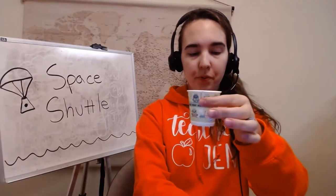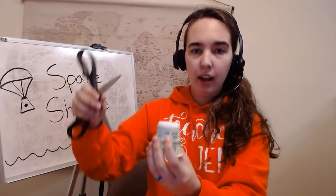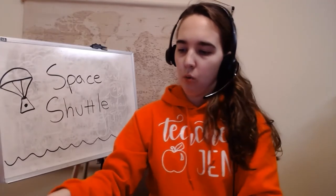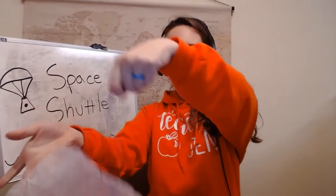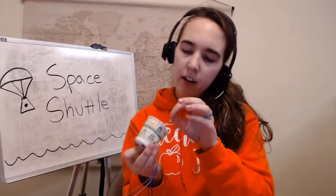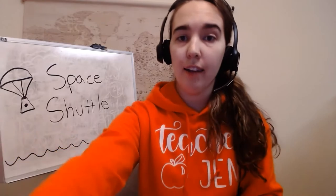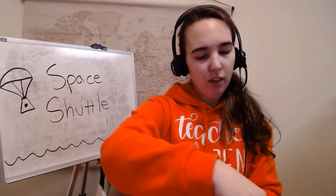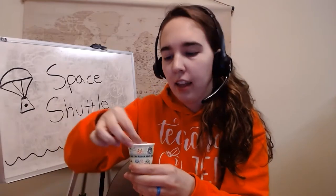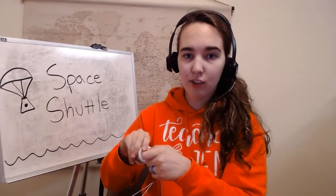Now you'll take your Dixie cup, take your scissors — and be careful or have an adult help you — but you'll turn it upside down and poke a hole in the top, right in the middle. Once you've done that, you'll take your knot from the string and put it right into that hole and grab it from the other side. You also need a small piece of tape. You'll take your tape and tape your knot to the inside of the cup. That way your parachute can't come out and your astronaut can land safely.